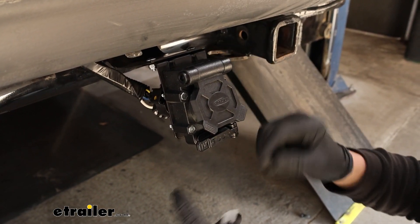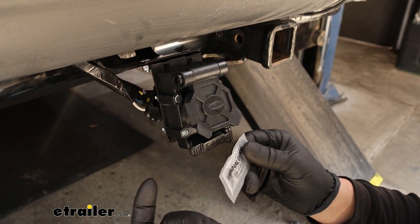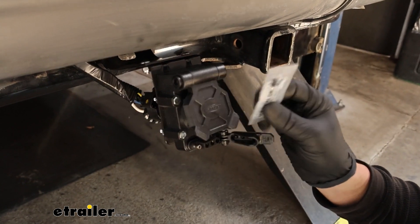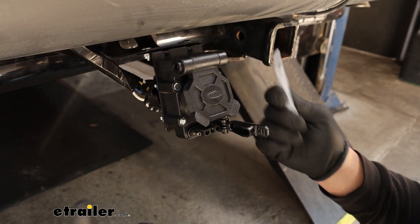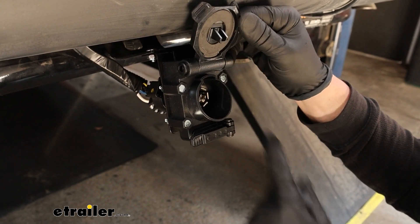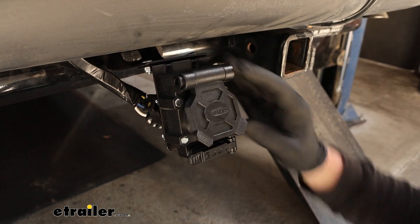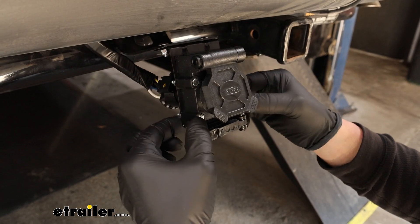The plug does come with a couple of extras. I do like that they give you some terminal grease, or dielectric grease. From time to time, on the back where you plug it in and even on these terminals, you can apply this grease and that'll help prevent corrosion and prolong the life of it. Even though these are sealed up good — you've got a good rubber cap there and a seal on the bottom — moisture eventually finds a way, so put that on there and it'll help extend the life of it.